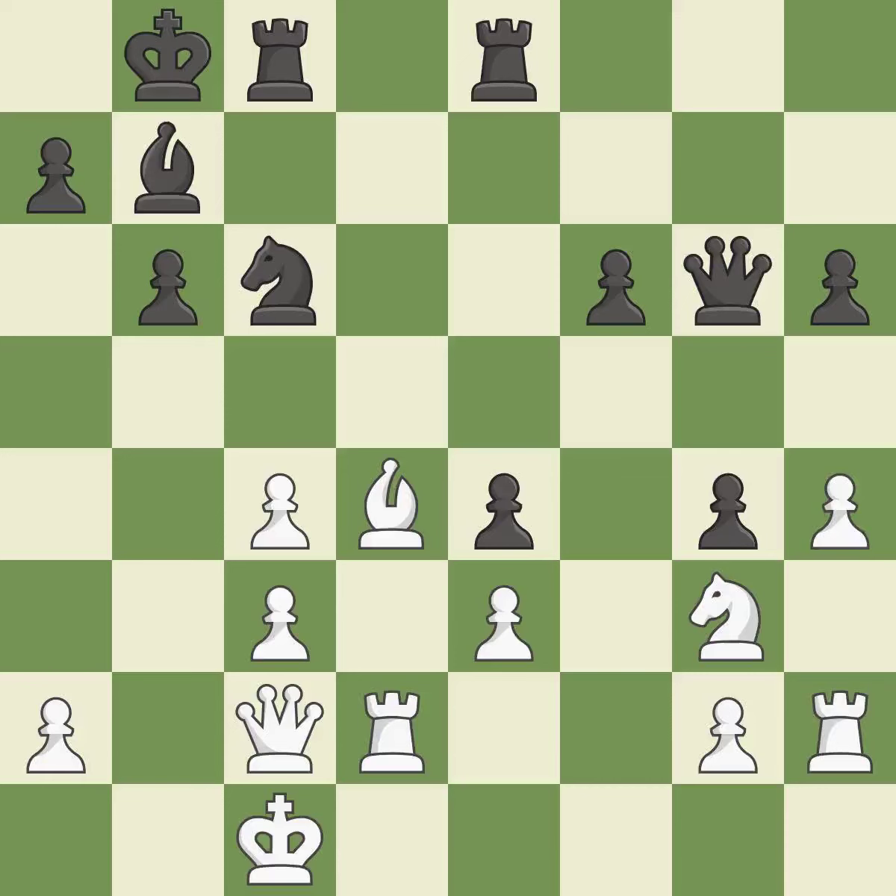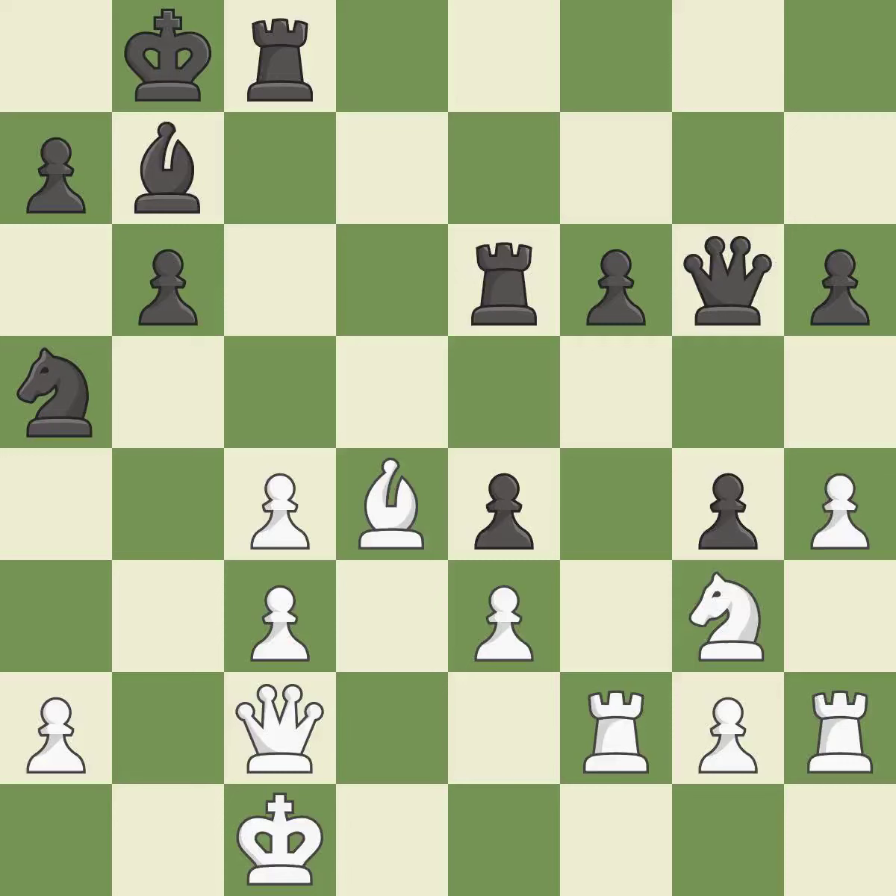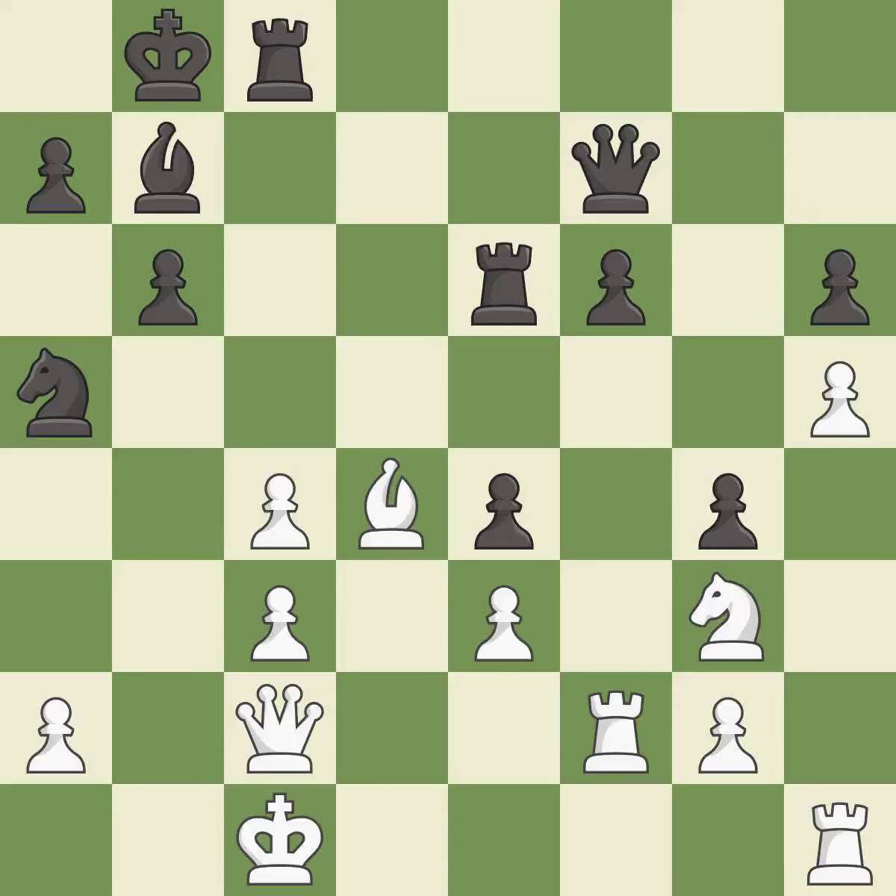The rook is now on an open file, which helps control squares across the board — it is best. There was only one good move there — it is a mistake. That's fine — it is good. This ignores an opportunity to centralize a knight so it controls more squares — it is a mistake. This is not the right idea — it is an inaccuracy. This moves the queen to safety. This threatens to fork pieces — it is good. This misses an opportunity to threaten winning a pawn — it is an inaccuracy. Right on target — it is best. The rooks are coordinated and powerfully doubled on the file — it is good.